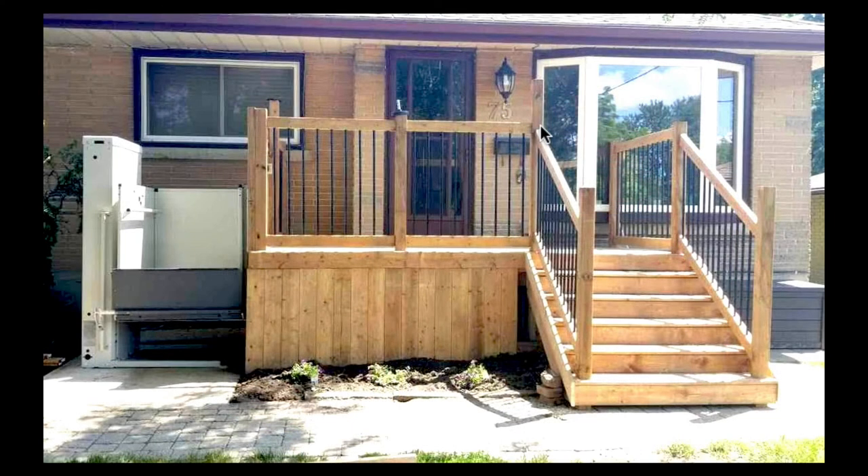Here's another lift, also on the front of a house, built into a new stair and deck arrangement. It's to one side, and once again, this is the kind of thing that shows off porch lifts at their best — it really works quite well.